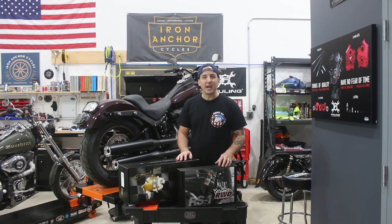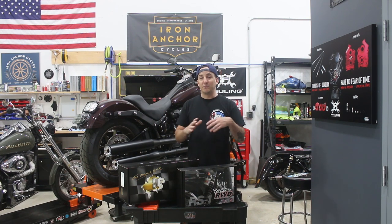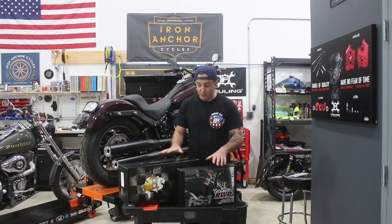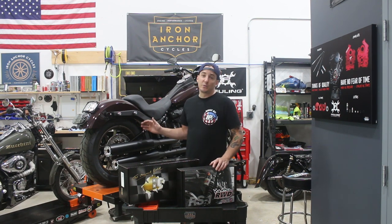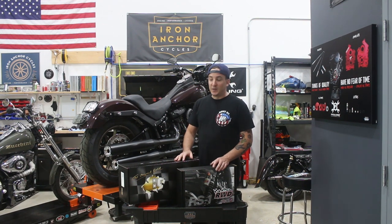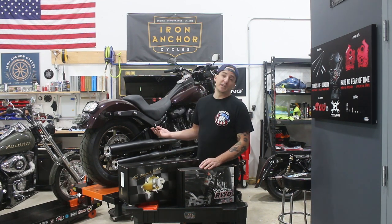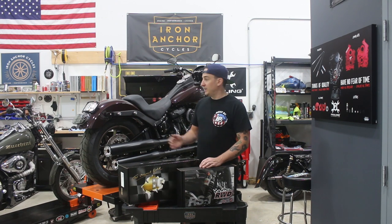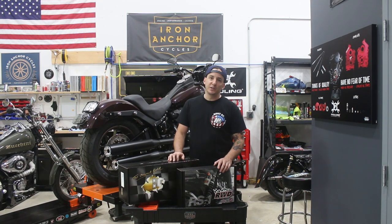One thing we're going to do today that's really easy to do with very little additional parts is doing the rear suspension on this bike. Hopefully you've been able to figure that out based on what's sitting here in front of me — we're going to do the monoshock on this Milwaukee 8 Softail. There are a few options out there for rear suspension for these bikes.